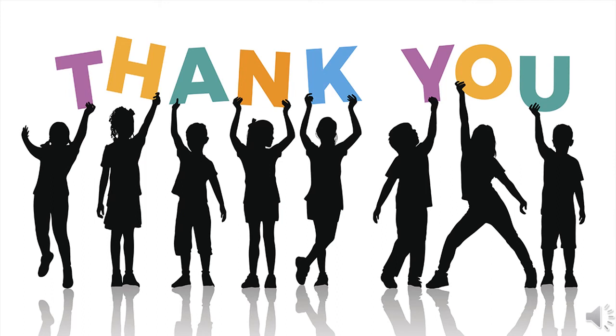Children, I hope you all enjoyed learning. Keep practicing. Thank you.